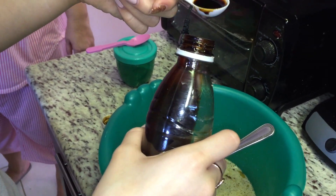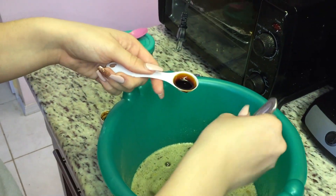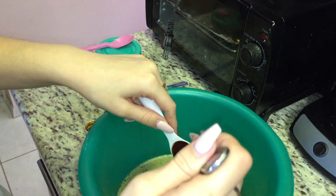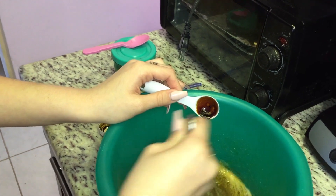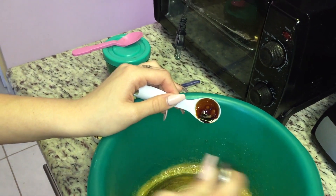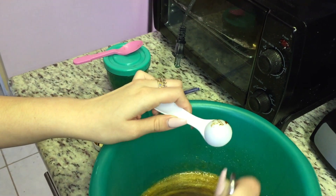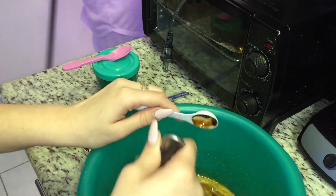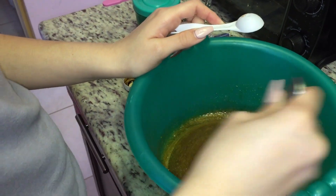I'm removing some vanilla because the one I have is homemade — it wasn't made in a factory, it was handmade by somebody. So it is very strong. My aunt reminded me to hold back because that one's very strong, so I had to remove half of it. But if you buy it from somewhere like Walmart, those are made by a company and it's not going to taste as strong as mine, so put in the whole tablespoon.